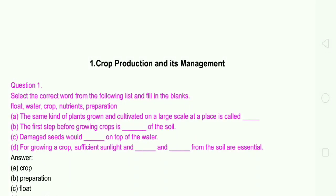Hi everyone, welcome to my channel Jan Pedagogy. In this section we will see Lesson 1: Crop Production and Its Management — Bookback Exercises.